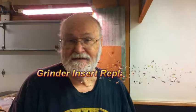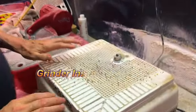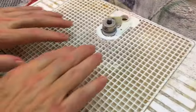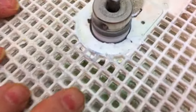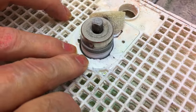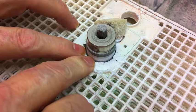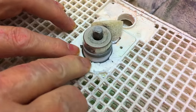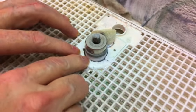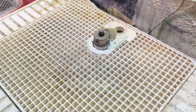Jeannie has noticed that on our Wizard grinder, this part is kind of wearing out a little bit. When she goes to cut something, it pushes the plastic down and it actually goes under the cutting surface of the grinding wheel. So we're going to talk about how you can fix that.